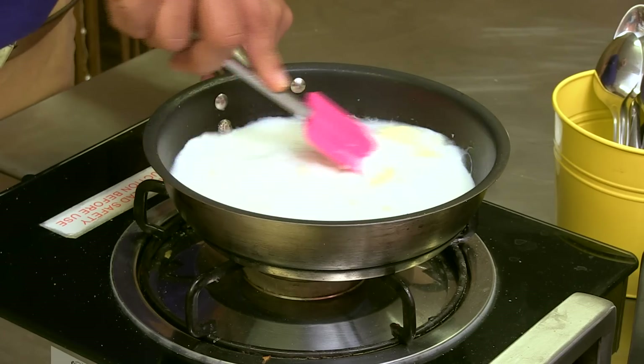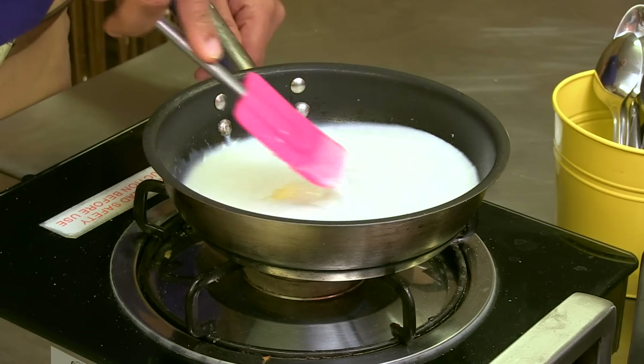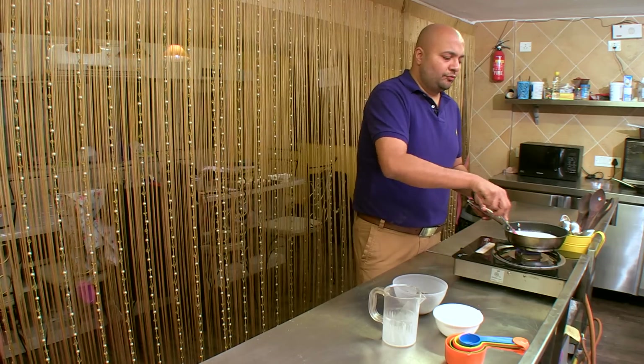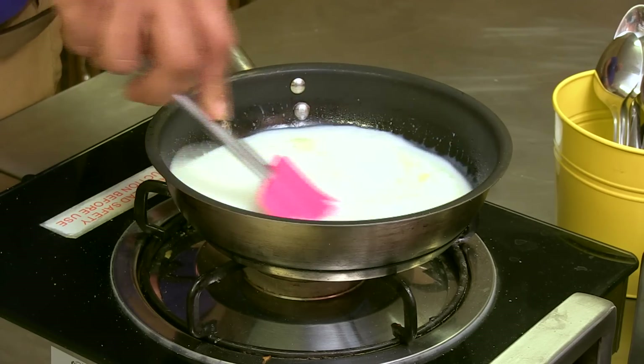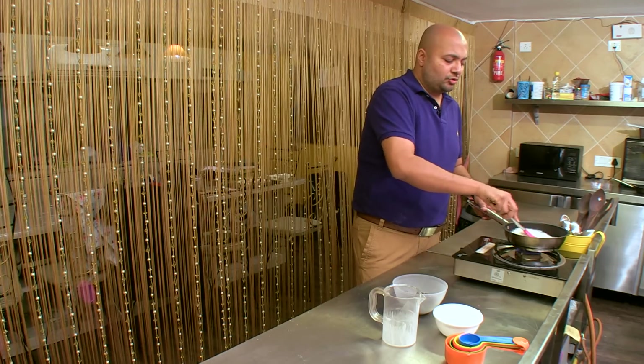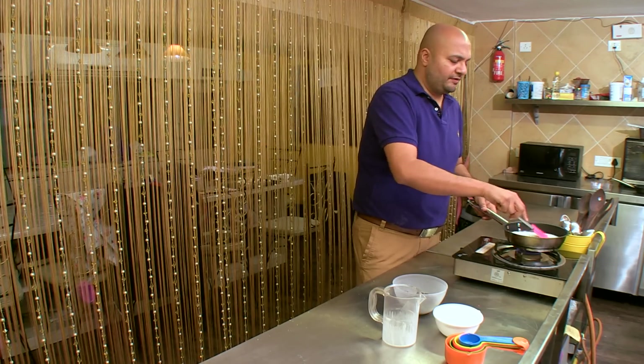Now, for this chocolate mousse, you will need a whipping cream. You get ready whipping cream in the market. We need to whip it to a mid-peak consistency. And once you get that, we'll be using that. I'll show you what to do with the whipping cream when we come to it.